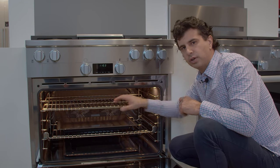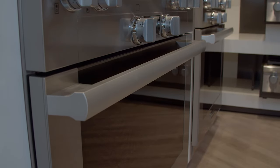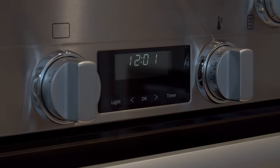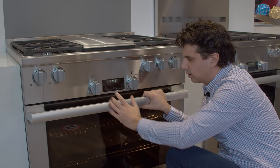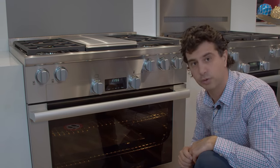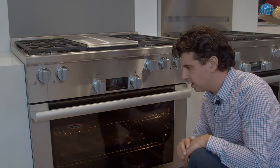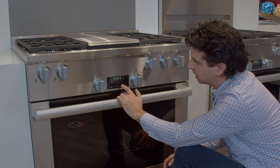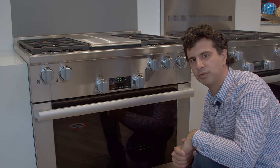The ovens preheat very fast — they're insulated very well, giving them one of the fastest preheats in the industry. Another nice feature is the simple-to-use controls with a clock; a lot of the competition does not include a clock on their all-gas ranges. You can hit the button to turn on the oven light and see inside the cavity, and there's a large sheet of glass for a nice modern look. You'll also get a cook timer so you can set your temperature and time without having to pull out your phone.